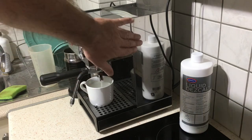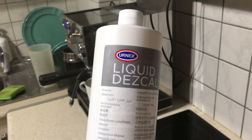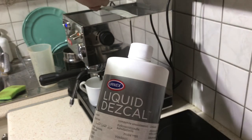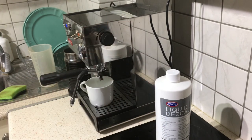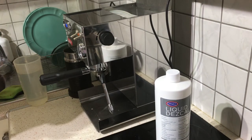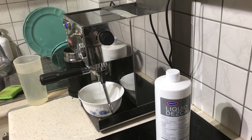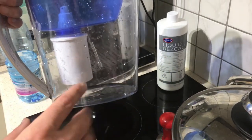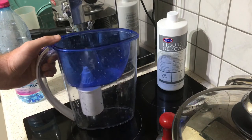There you have it guys — look how clean the machine is with this Liquid Descal from Urnex. I was pretty surprised when I put it in the tank how it started forming straight away, so it actually works extremely well. Thanks for watching, please like and subscribe. I highly recommend using a water pitcher that has a filter inside — it will help a lot with descaling your machine, or not needing to descale it as often. That's a great tip.